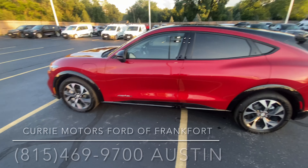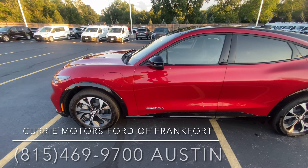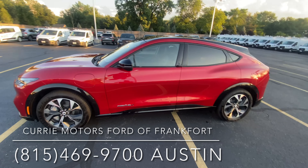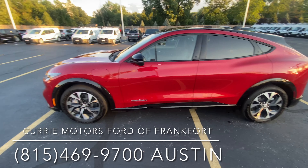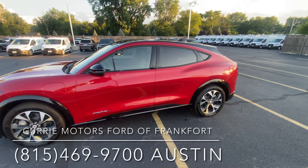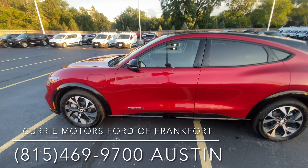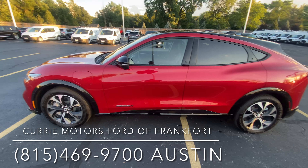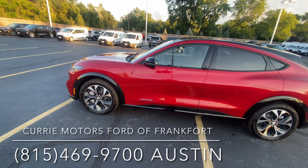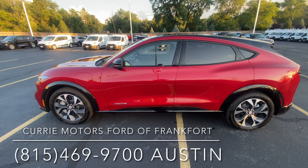This vehicle is available here at Curry Motors Ford in Frankfort. It's not going to last long — this is the most popular EV on the road right now and they fly off the shelf. It's a miracle we even have one in stock. If you are interested in getting into the EV game, this is definitely the vehicle. Come out to Curry Motors Ford in Frankfort and check it out.